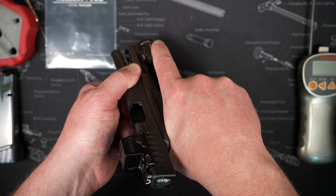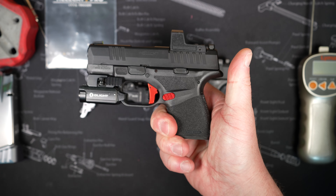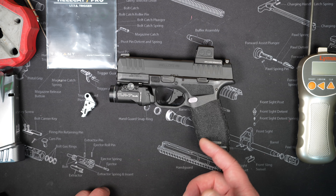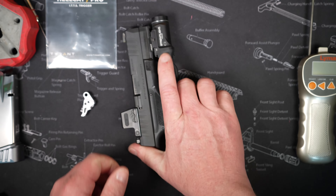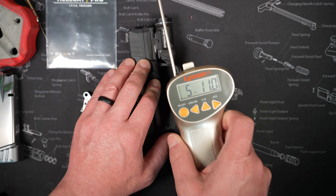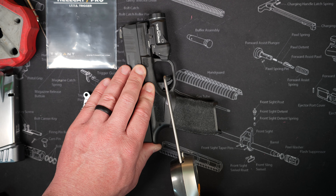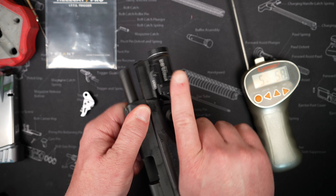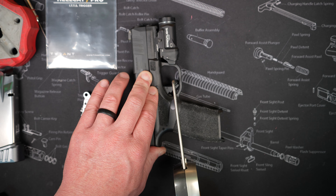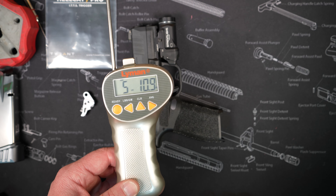First things first, we're going to check and make sure this thing is empty — it is. This is the factory trigger that came in this Hellcat. I also have my regular Hellcat which has an Apex trigger in it, the same trigger I had in this gun previously. I want to do a few trigger pull tests to get an average so we can compare it when I put the new trigger shoe in. That's averaging 5 pounds 10.9 ounces with the factory trigger.